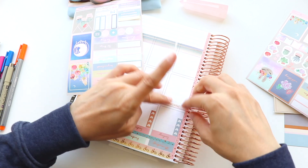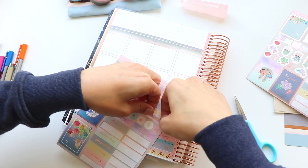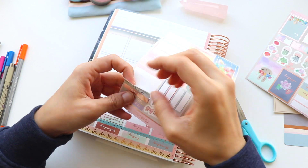Just putting all of these little meeting and appointment stickers down — they actually pretty much all happened on the same day, which is funny. I guess I was trying to be efficient.